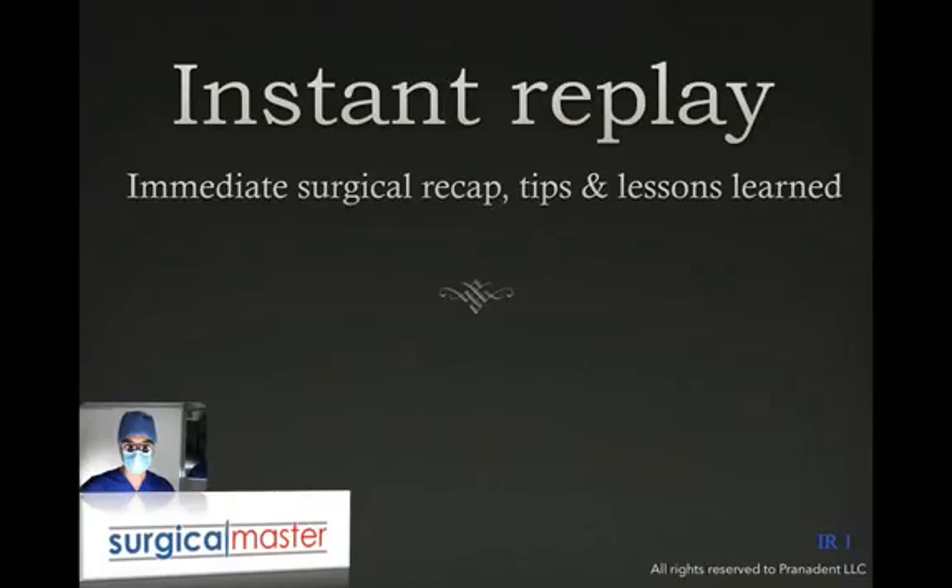Hi everybody, Ziv Simon here, the creator of Surgical Master, the surgical training for dentists.